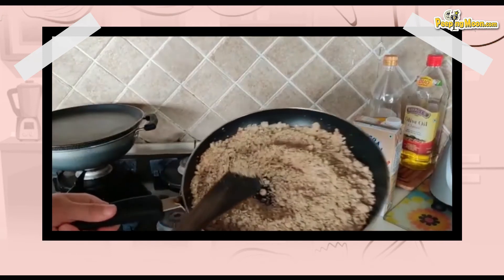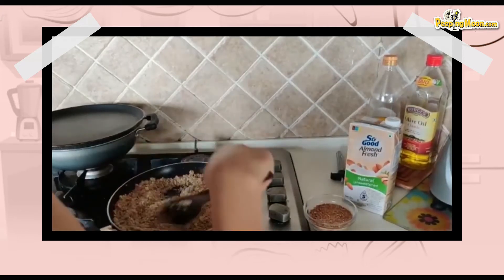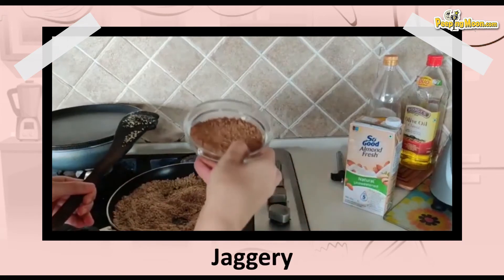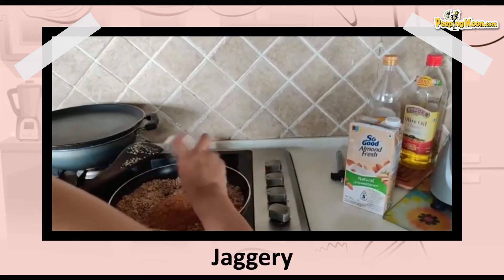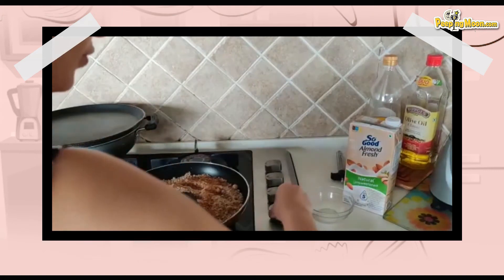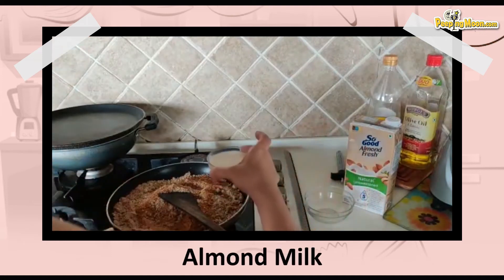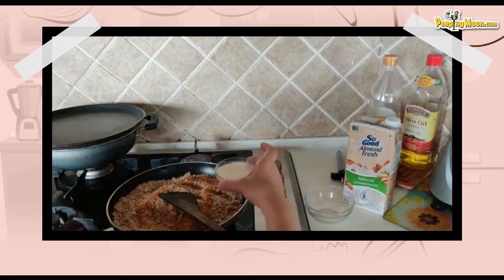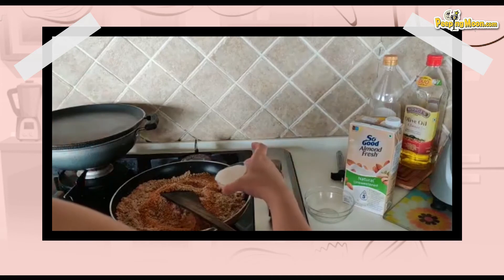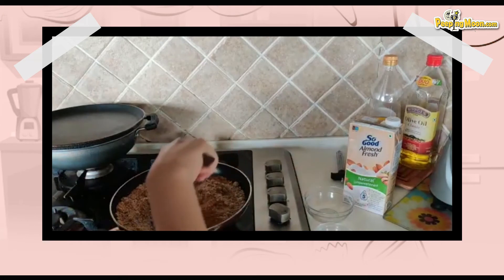This is what it looks like after cooking for 2–3 minutes. Now I'm going to add the gur — I'm still sticking to half a cup. What did you decide to do? I'm also adding 3 tablespoons of almond milk, which is my own improvisation. If you don't have almond milk, you can use water — just dissolve the gur in the water first. I used unsweetened almond milk.